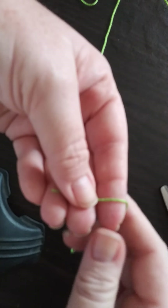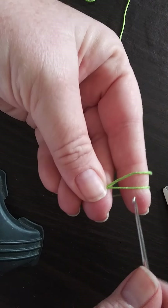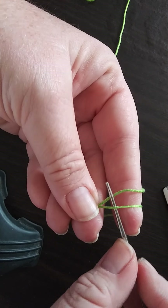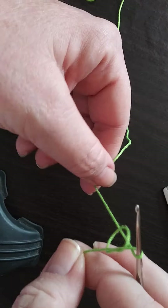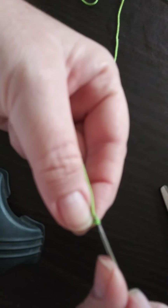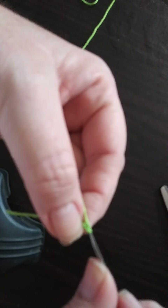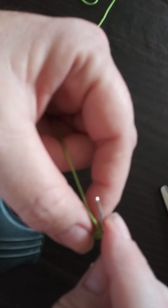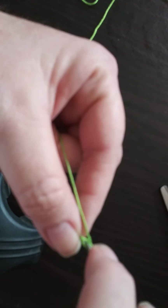Okay, we'll go ahead and do that slip knot on the hook itself, follow through and do a chain two. After that chain two, we will then go ahead and do a total of five single crochets in that second chain from the hook.